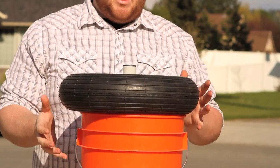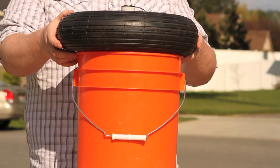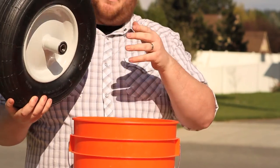First thing you want to do is make sure you have something to prop up your tire on. Today we're using a five gallon bucket. It works out really great because it props it up and also catches your old bearing when you knock it out right into the bucket.